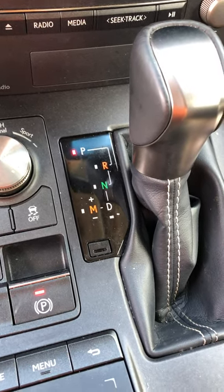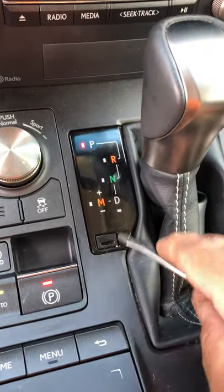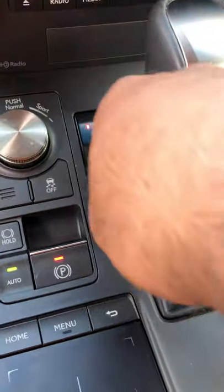We got a 2019 Lexus NX. The shifter's right here — this is the release for it. Put the screwdriver in, pull it back a little bit, just wiggle it out of the spot.